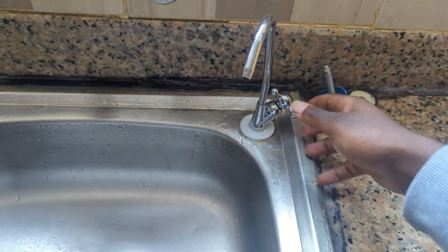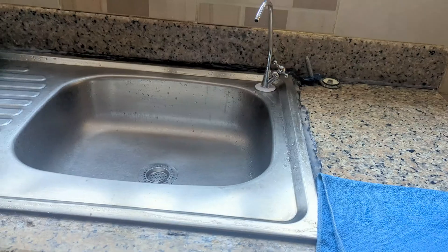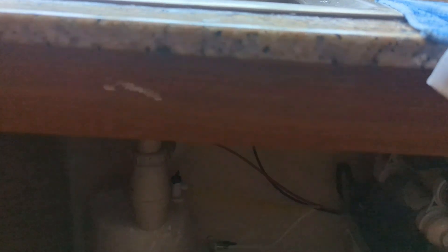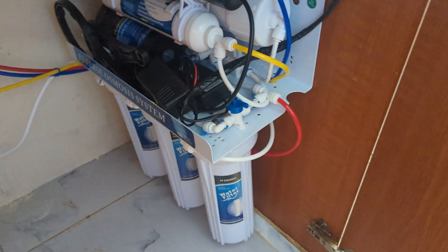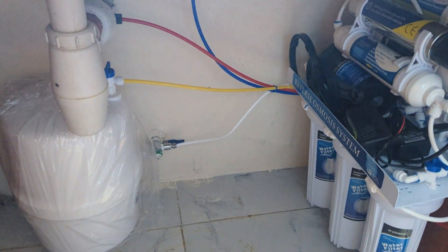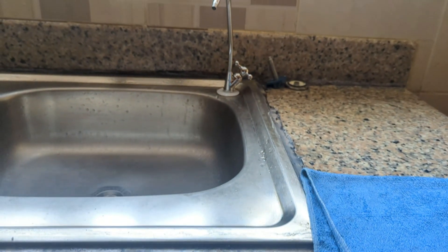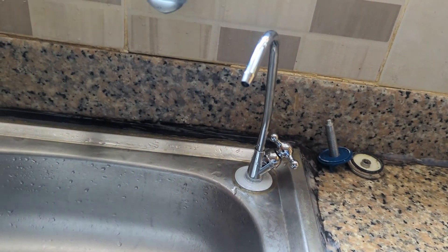The reverse osmosis system is now fully operational. Thank you for joining us on this installation journey. If you're interested in a mini RO system for your home or office, feel free to reach out for more information. If you already have a system and some parts are faulty, just give us a call — we have all the mini RO spare parts. Thank you for watching, bye bye!